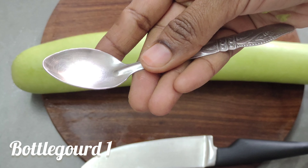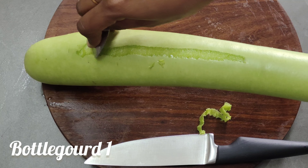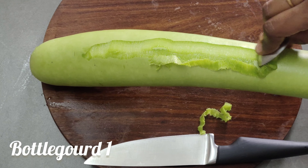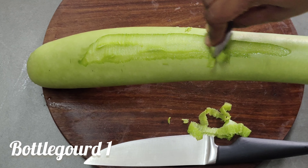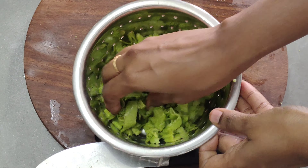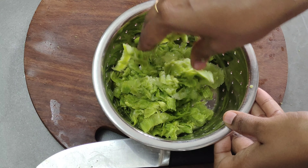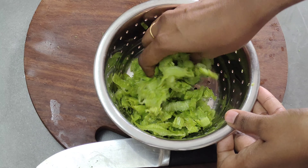First, I will peel it using a spoon. Let me peel the Sourakai for you. Press it to remove the peel as a solid layer. After you press it, you will press it at the bottom. I will start cutting a little bit.